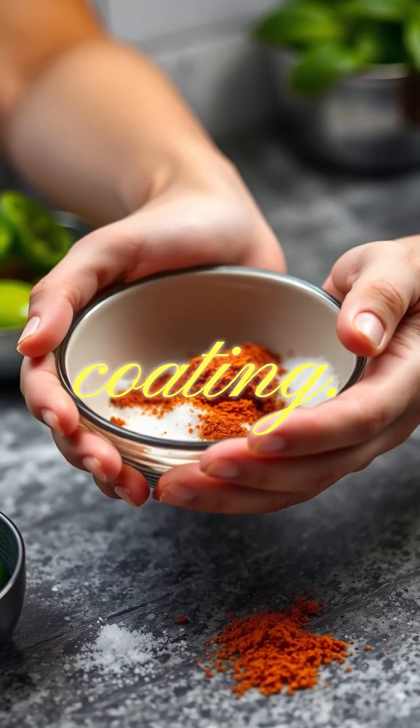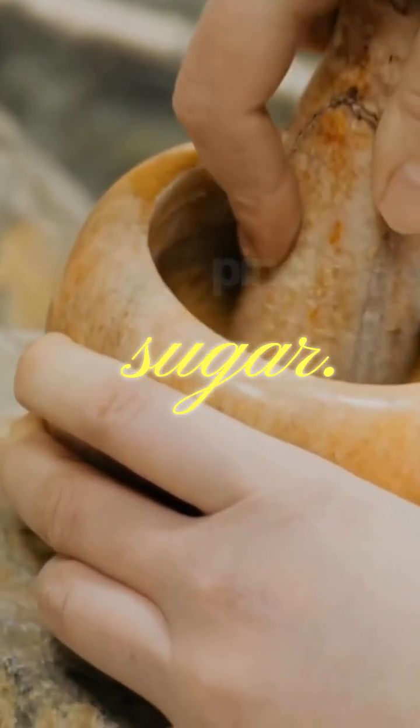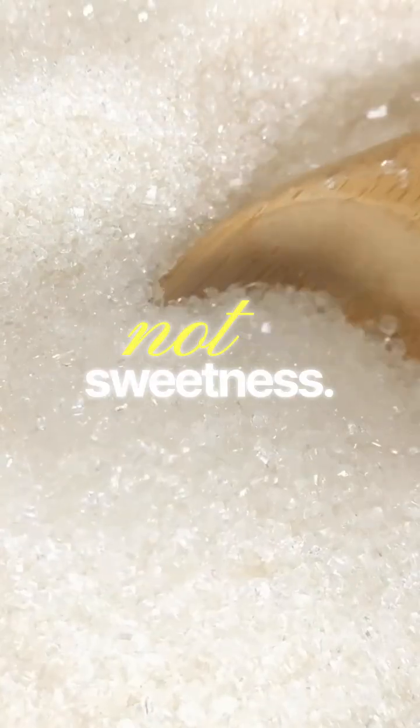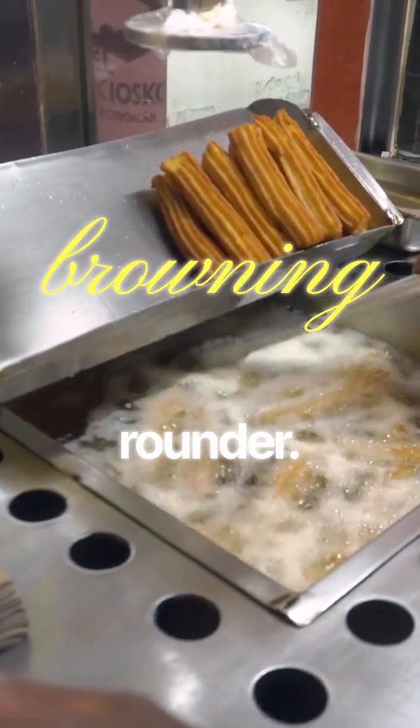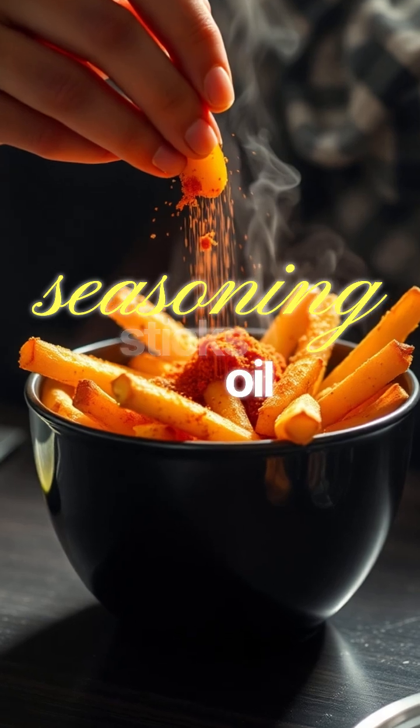Now the chili lime coating. Mix chili powder, lime zest, salt, and a pinch of sugar. Sugar is not for sweetness — it helps browning and makes the spice taste rounder. Dust the hot fries the moment they come out so the seasoning sticks to the oil film.